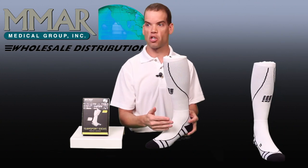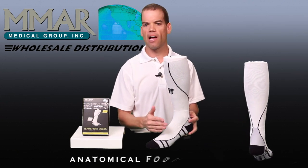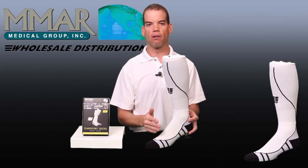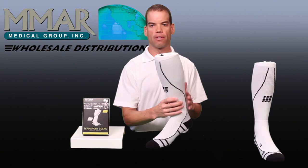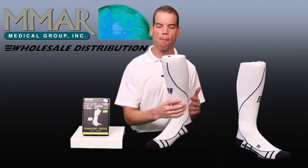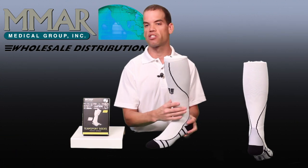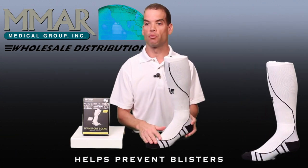The team compression sock is different from the running compression sock in that it has anatomically placed foot padding, more in line with the stop-and-go movements that you'll see in team sports such as football, soccer, and basketball. This padding along with compression will really help with injuries.